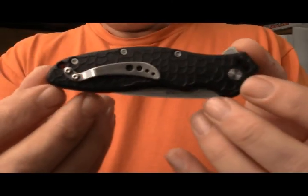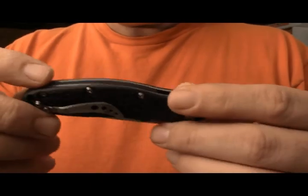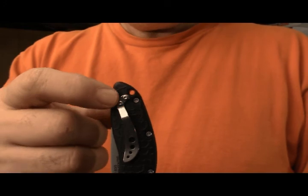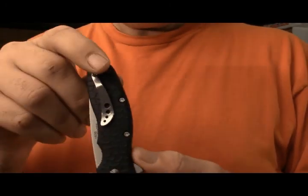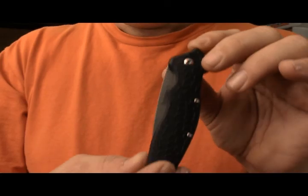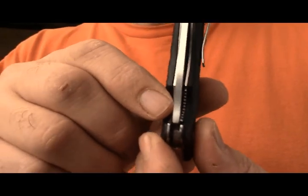The Oh So Sweet has a very rounded handle with an insert — I'm not sure, probably FRN. The FRN is less sleek than the one on the Entropy but it is still the same type of FRN. You have a pocket clip, a very stylish pocket clip, that you can reverse from right side tip-up or tip-down, though you have no way of doing it on the other side.